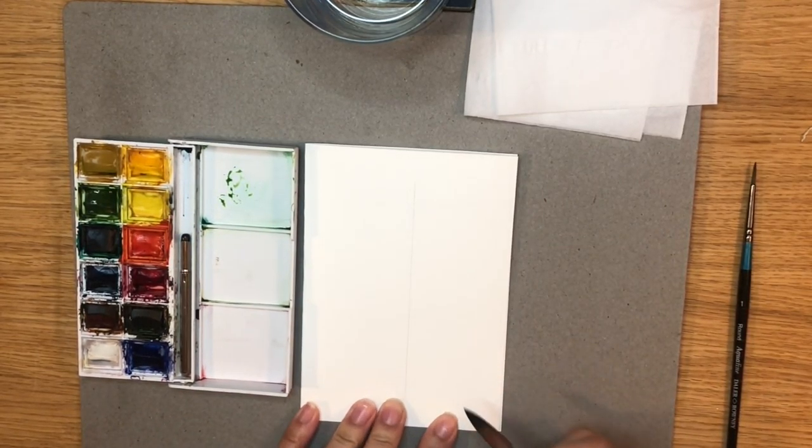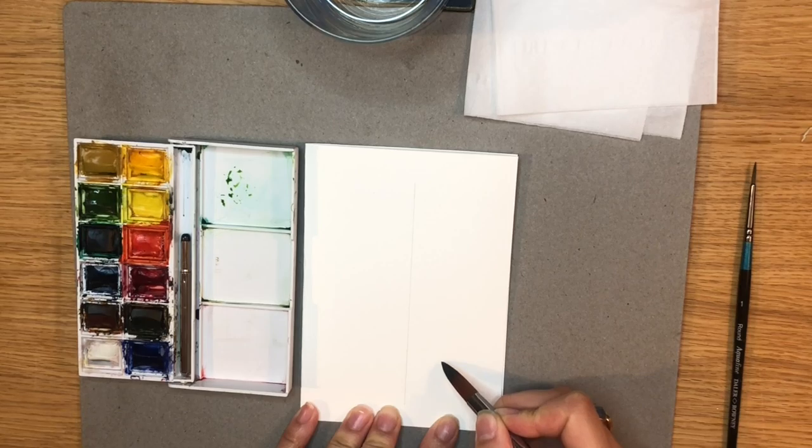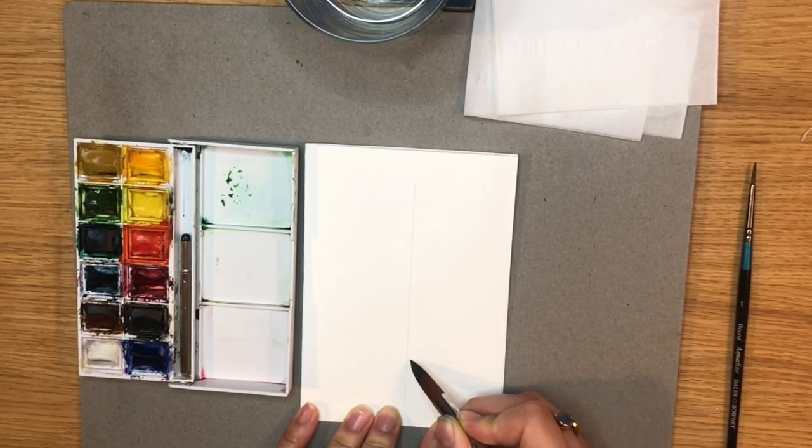I want my tree to take up most of the space on the card so I'm starting three quarters of the way down the card and I'll start with painting the base of the tree, working my way up.